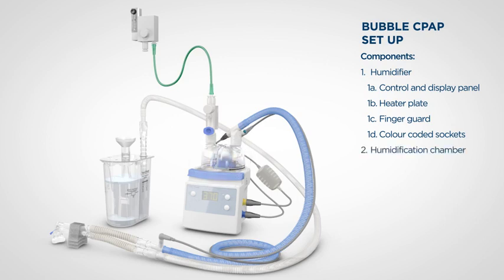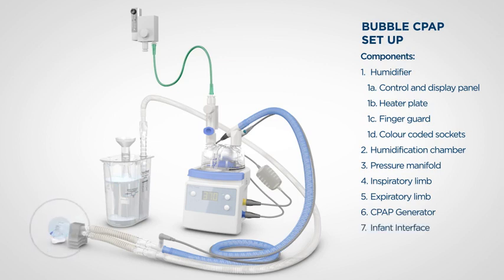This is the humidification chamber that holds water. It is filled from a rigid or flexible water bag through the water feed tube. This is the pressure manifold, designed to limit the pressure to 17 centimetres of water at 8 litres per minute. This is the breathing circuit — it carries humidified gas to the patient and carries expired gas back to the CPAP generator. This is the CPAP generator, which maintains mean CPAP pressure. You can also see the oxygen blender and oxygen tubing used to complete the Bubble CPAP delivery system.